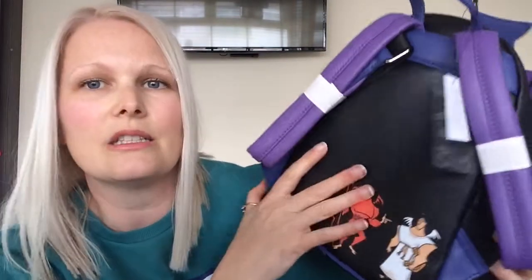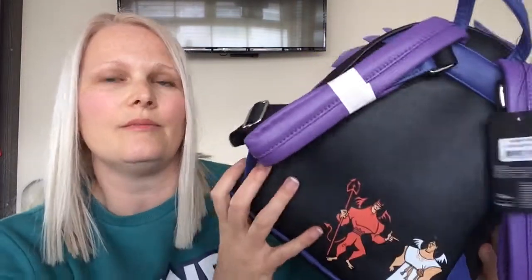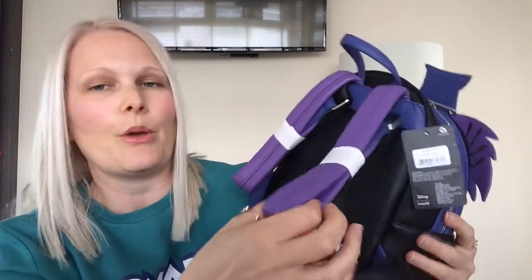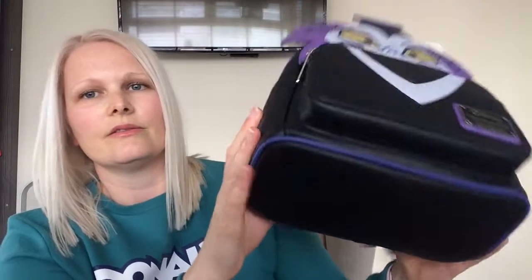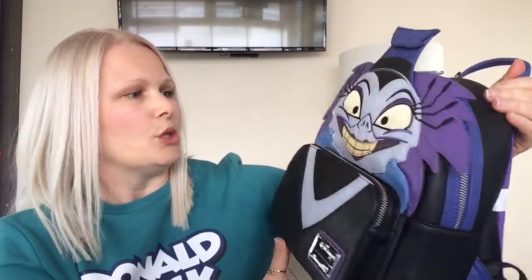This is a lovely soft faux leather as well, and the nice purple padded straps. I would love it if they had little metal studs on the bottom of these bags, because for popping down, that would be really nice and handy. That is beautiful. And then obviously a little purple carry handle.